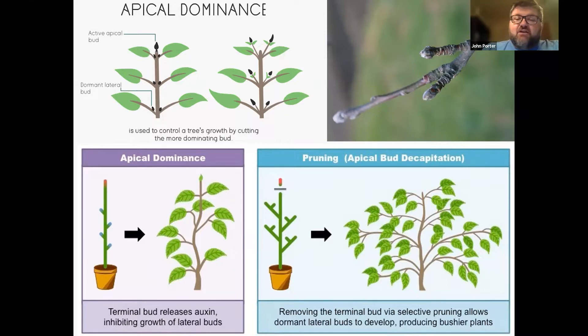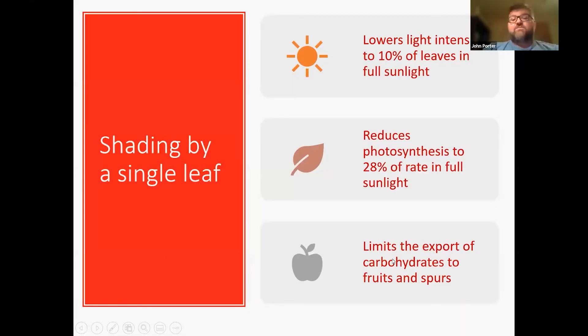For most of our fruits, production comes on that newer growth — the branching out. Typically, most fruits produce on wood that's between one and three years old, depending on the plant. Most plants don't produce on a lot of the older wood. So if we just have a branch that keeps growing straight, it's eventually going to just not be productive. We want that branching out for our plant and our tree to be productive.